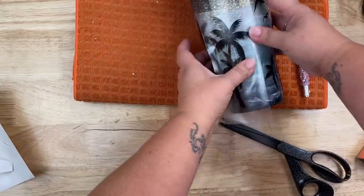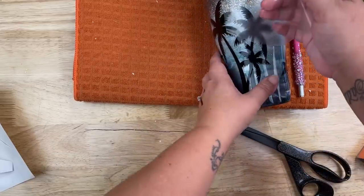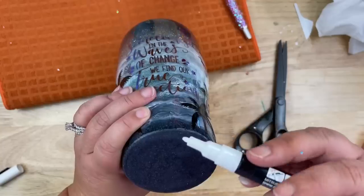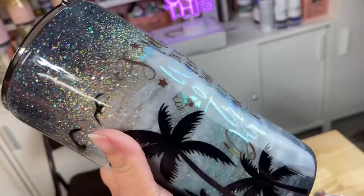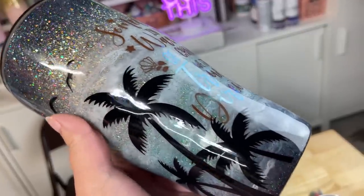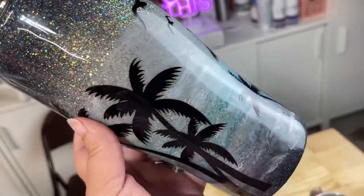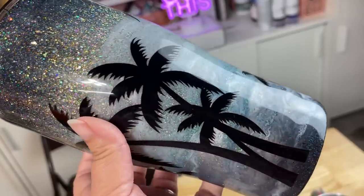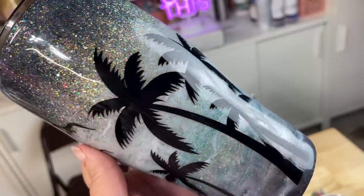After I finish placing the decals I'm going to make sure everything is nicely burnished down, then give it its last two finishing coats of epoxy and she is good to go. Whether you take this design and duplicate it as is, or let it inspire you to create something completely your own, I hope you had a lot of fun watching this tutorial today. If you're new to my channel, don't forget to hit that subscribe button — and I will see you guys next time!